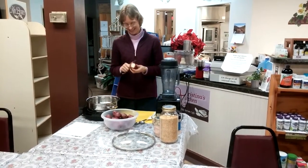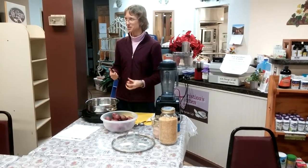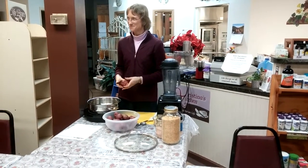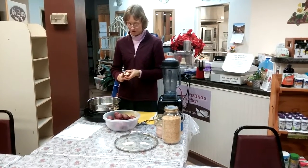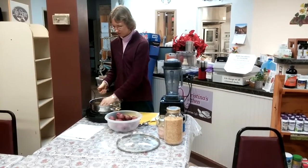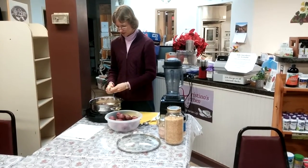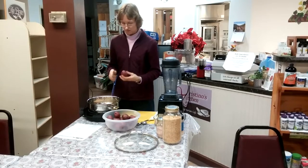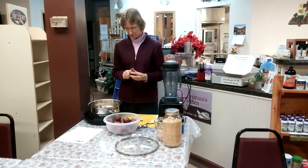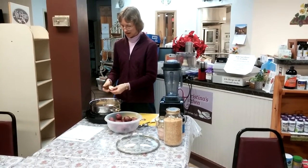I like to do it especially when red potatoes go on sale — that's when I grab them. Or especially in the summertime when you get fresh new potatoes; this is an amazing recipe for those because they're nice and small. I basically just cut the potatoes into bite-sized chunks. For this recipe you want approximately two quarts of potatoes — in a four-quart pot, that means the pot approximately half full. You don't have to measure exact.